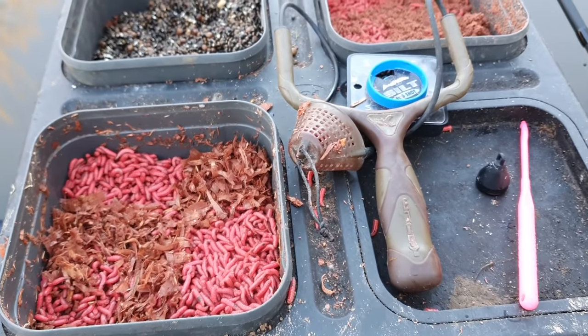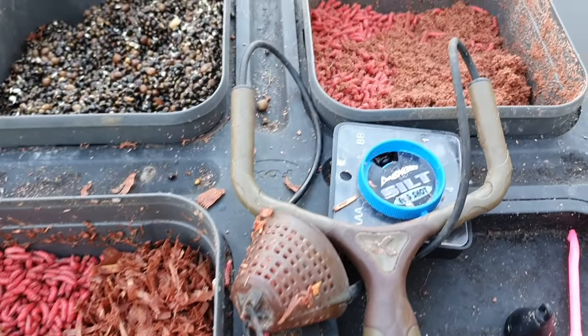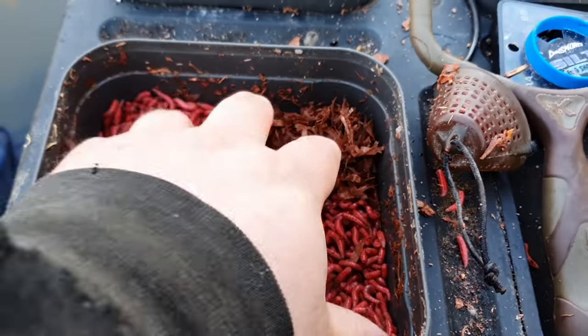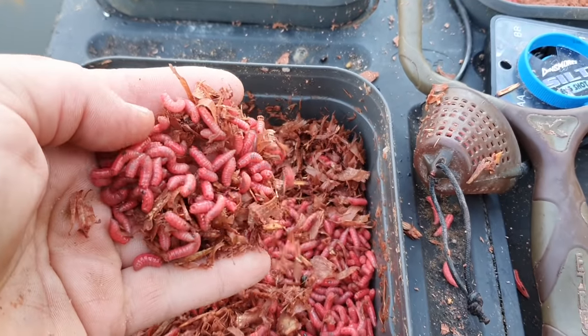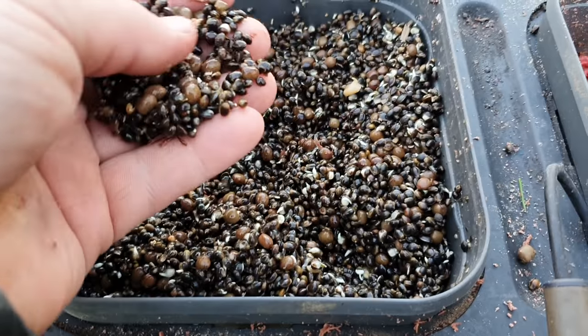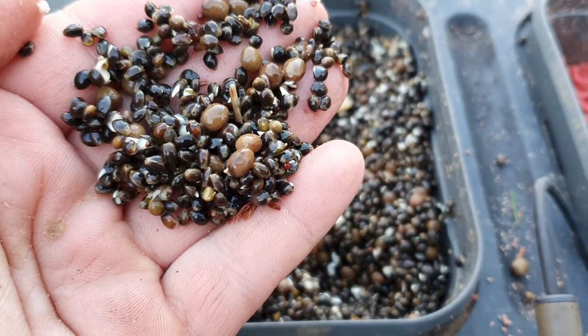For the side tray today I've got a couple of pints of red maggots — some left over from another session — and I picked up some fresh, so probably around three pints of red maggot in total. I've also got around a pint and a half of treasure particle hemp and casters.